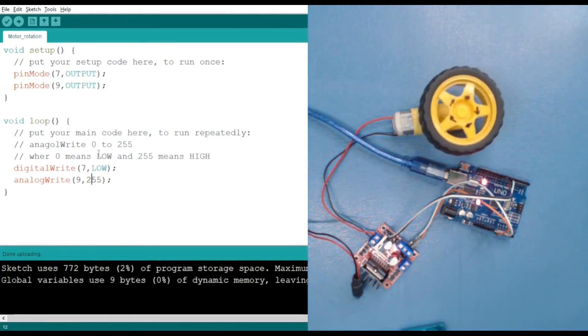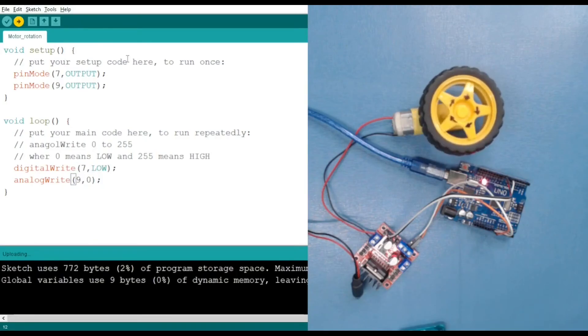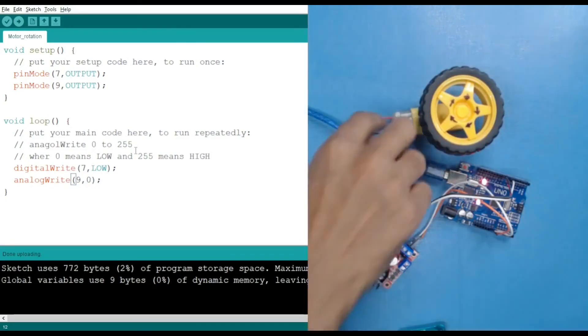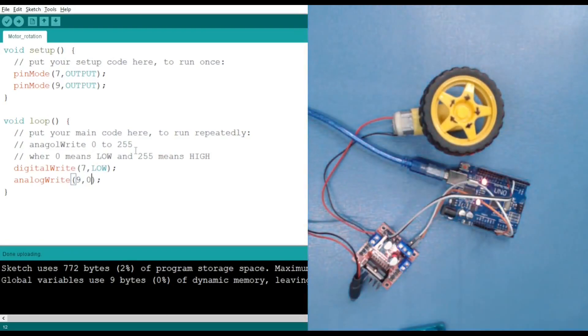To stop the motor, we have to provide both pins with the same polarity — for example, both set to LOW (or zero). If both pins are LOW there is no voltage difference or potential difference between them, so the motor does not move. That's how we stop the motor. Thank you and see you in the next session.